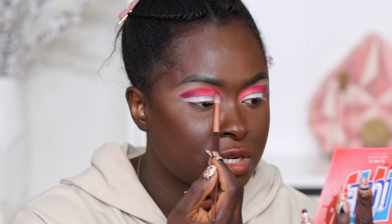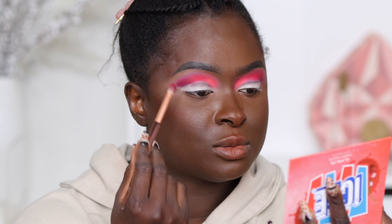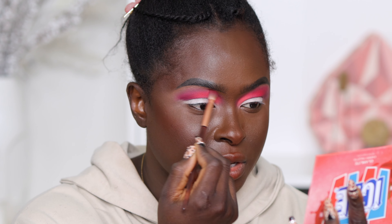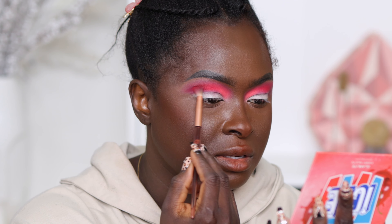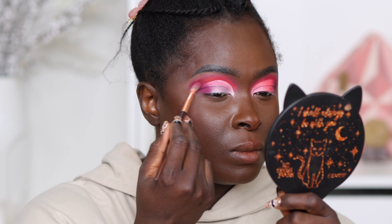Everything is blended together now. I take the same brush with no product and run it along the edges of the line I created using circular motions to blend everything into the skin. The goal is not a specific color transition — it's just to blend all the colors together. At this point, you just have to intensify until you're happy with it. I need some of that deep shade to come back into the look, so I went back in and intensified the outer corner, placing the deep shade there and blending it into the cut crease.